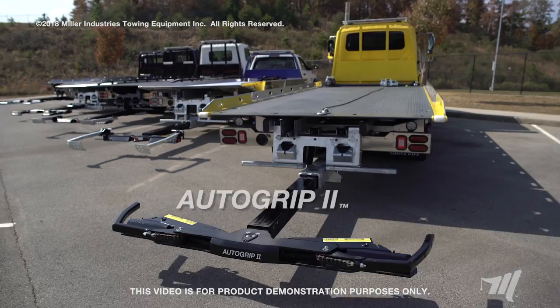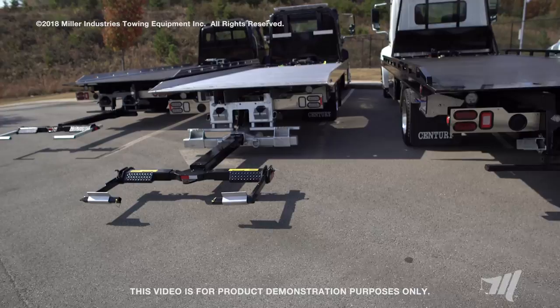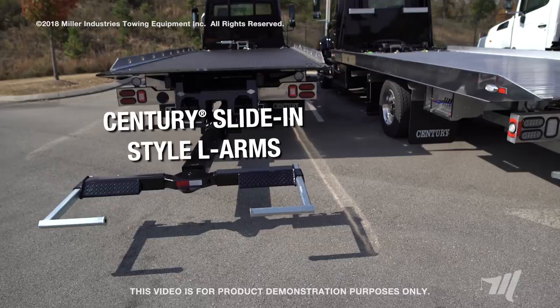Thank you for tuning in to watch our video on carrier wheel lift options. For specifications, pricing, and availability for the different wheel lift options covered in this video, contact your local distributor. You can also find and download literature for the different capacity carriers available for Miller Industries by visiting our website at MillerIND.com.